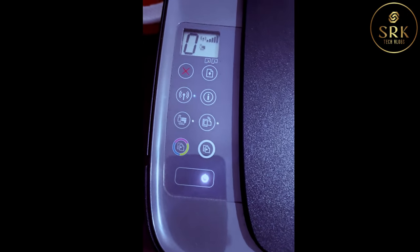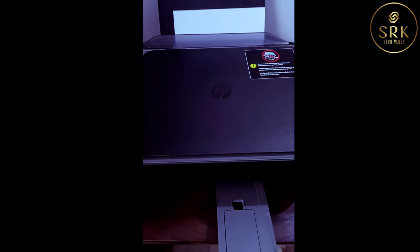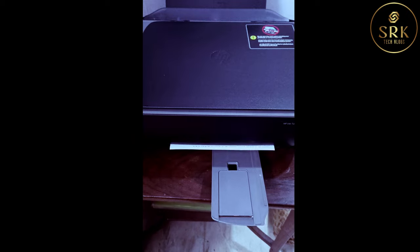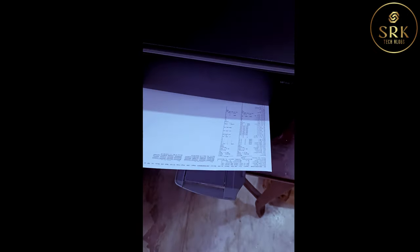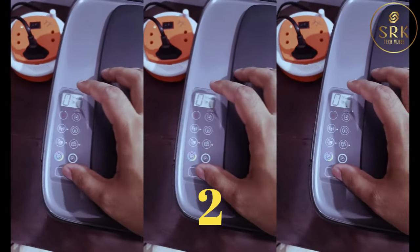Then I got a black and white printout showing the status of the printer, stating there is an error in the left cartridge. Check whether the warning light has disappeared.